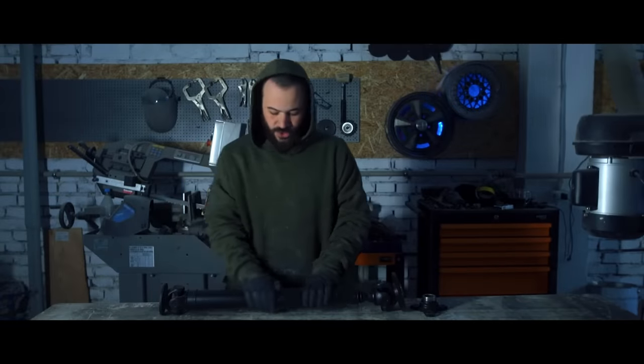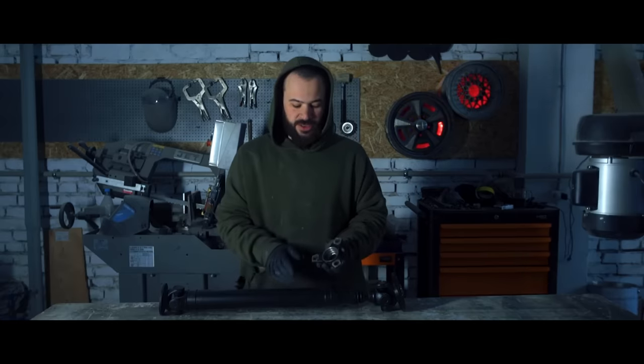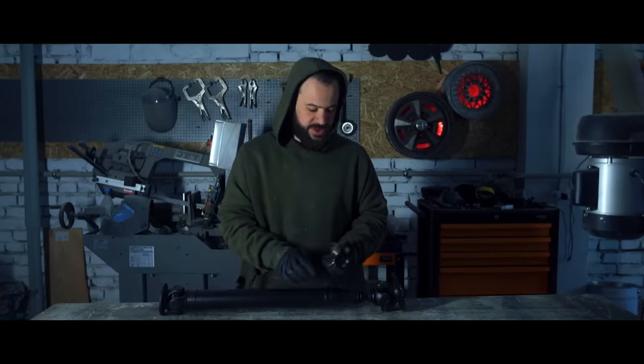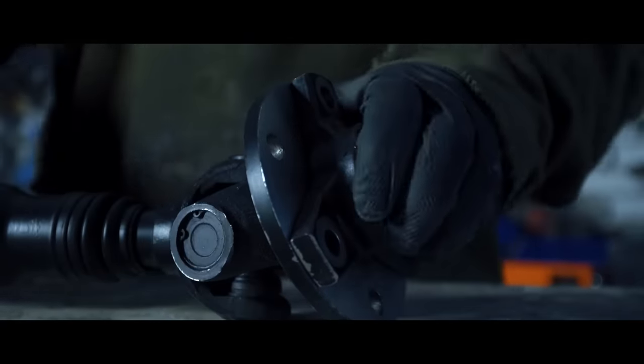We've got our U-joint back. They said that everything we did was wrong, so they did it again in their own way. We gave them the gearbox flange — they drilled a slot for this flange, replaced the cross pieces and the pipe, but they didn't touch the flat half so that we can make the U-joint longer or shorter depending on the rear suspension.